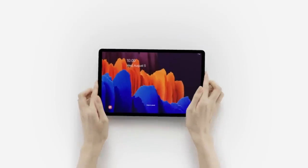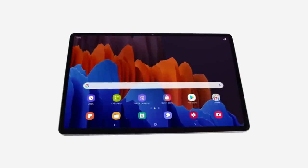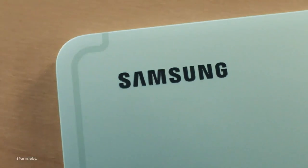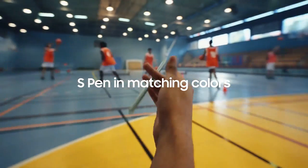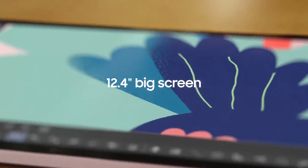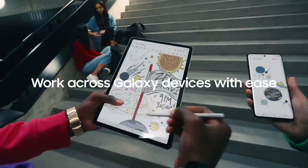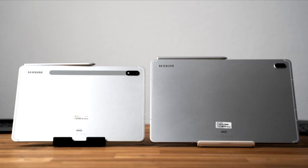The Samsung Galaxy Tab S7 FE and the Samsung Galaxy Tab S7 have a similar premium-looking body, made of sturdy aluminum with thin bezels on the front to make them look modern. The overall body is slim and light, with the Galaxy Tab S7 FE measuring 0.25 x 7.28 x 11.21 inches and 1.34 pounds. The Samsung Galaxy Tab S7 measures 0.25 x 6.51 x 9.99 inches and weighs 1.1 pounds — generally lighter and smaller.